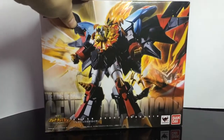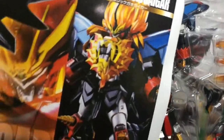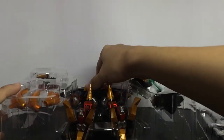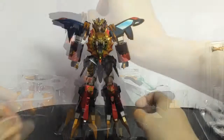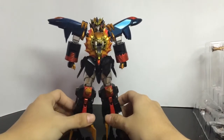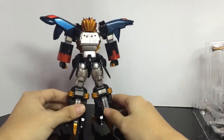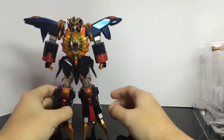Let's open this up. And let's open it from the blister. Here is the Genesic Gaogaigar without the accessories and the parts.